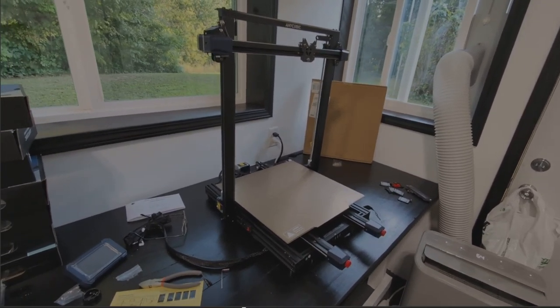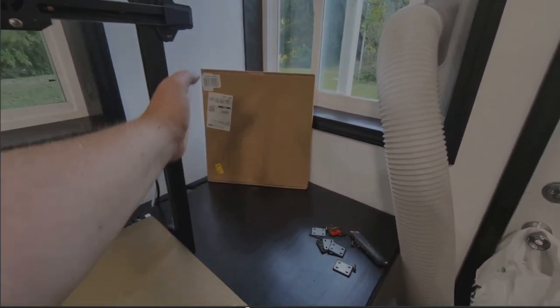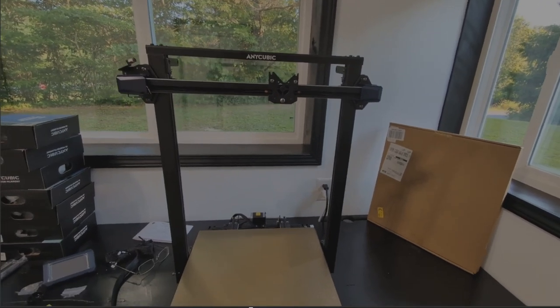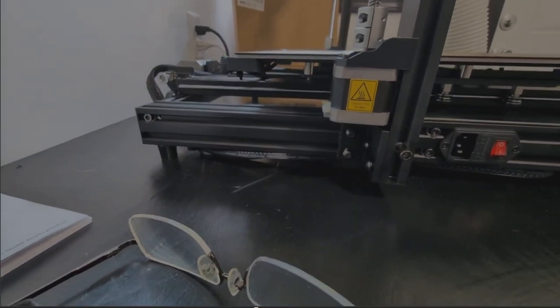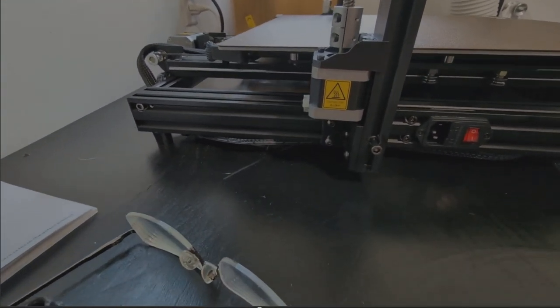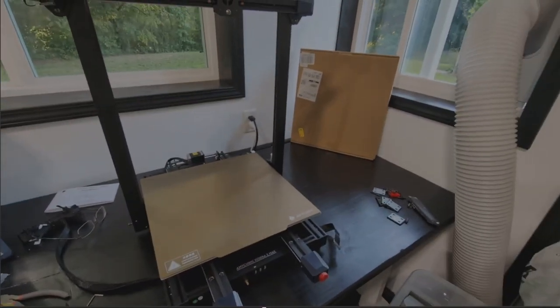The gantry itself — the left, the top, and the right — is all pre-connected, so you just gotta lift it vertical. Then down here on the side there are three bolts to put in: two here and one longer one. That's what I'm working on right now.